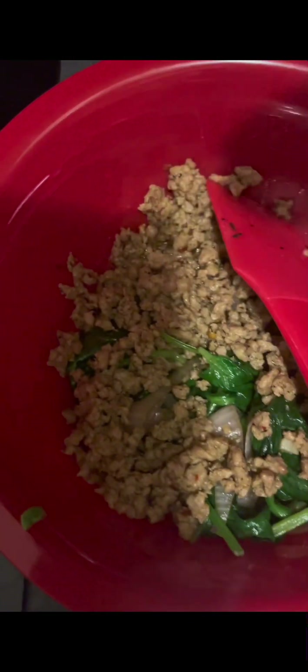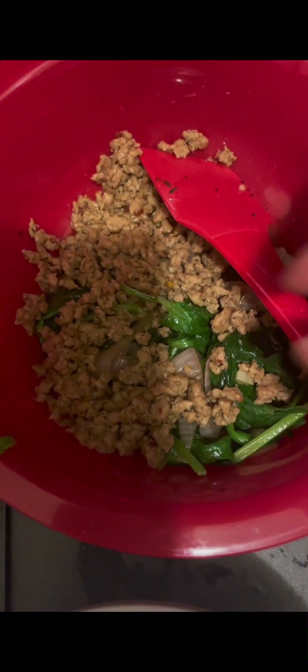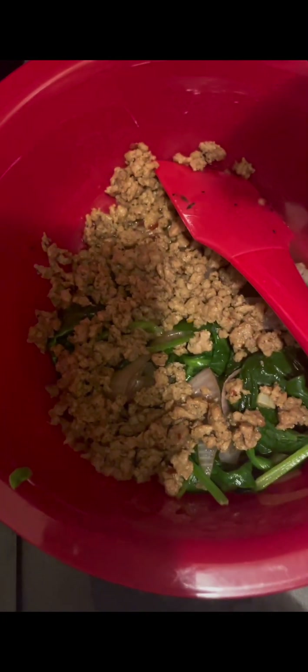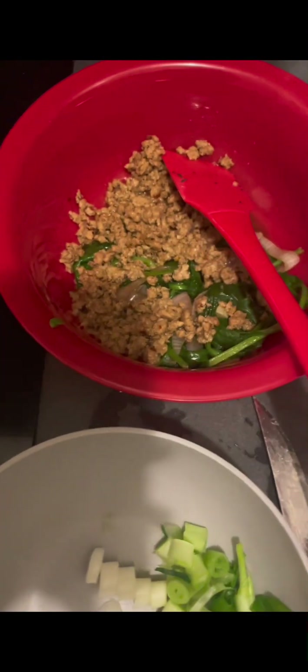Mmm, this is so good! I didn't cook the onions too long, and the garlic and the spinach — oh my goodness. Yeah, I could eat that alone.